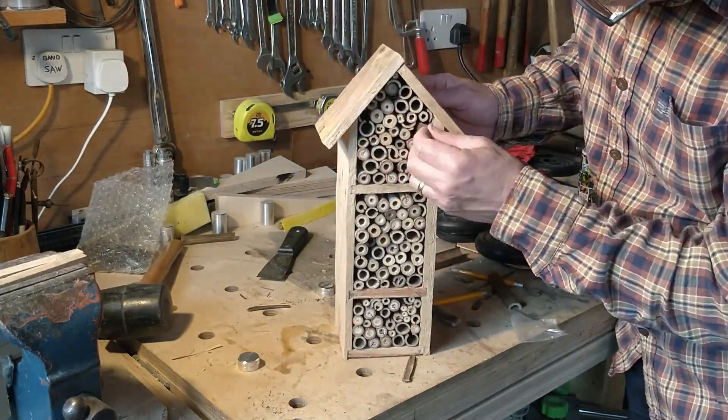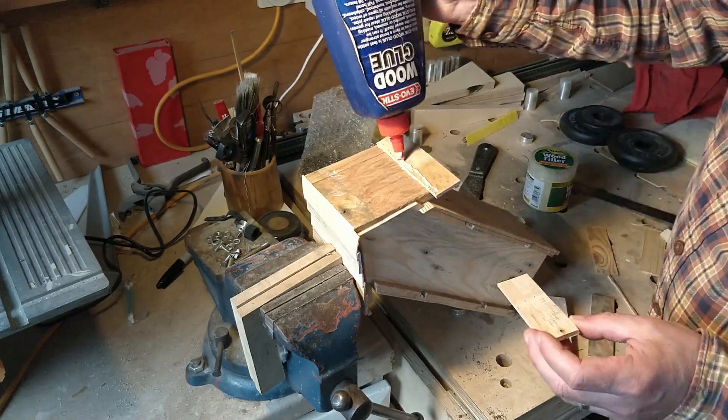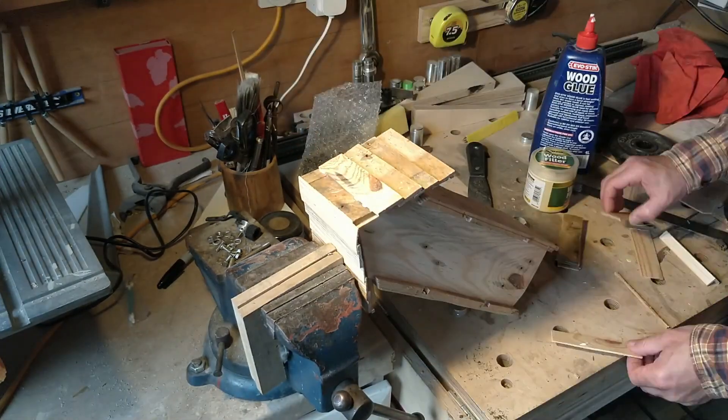So I add some shingles to the roof. These unnecessary additions certainly help finesse the bug hotel, but it's still not looking great — let's add some colour.